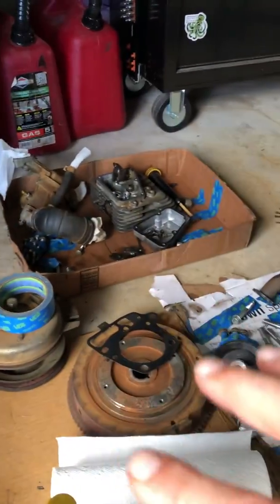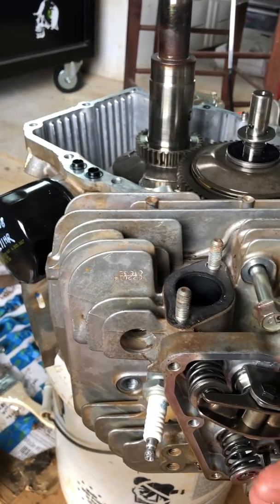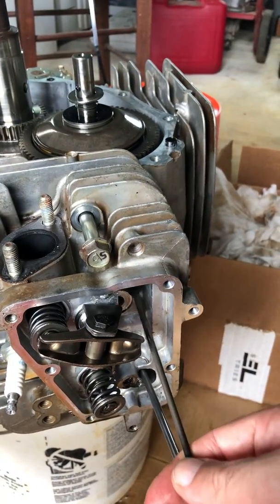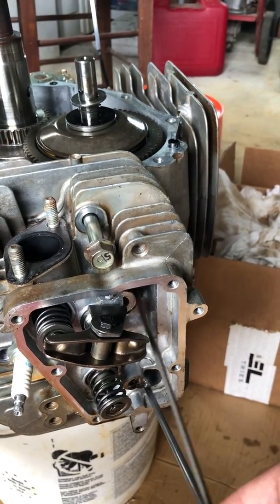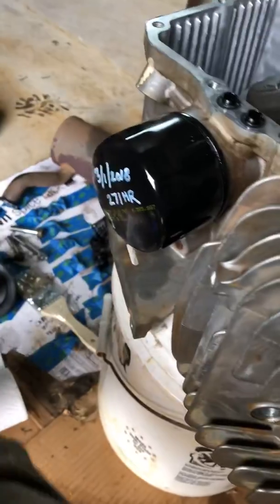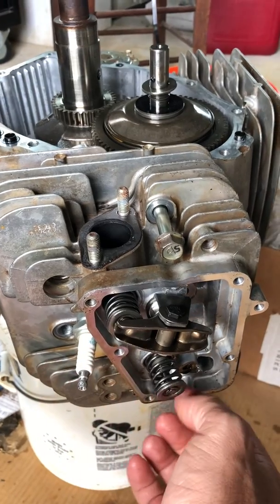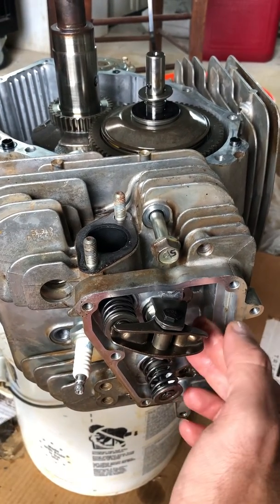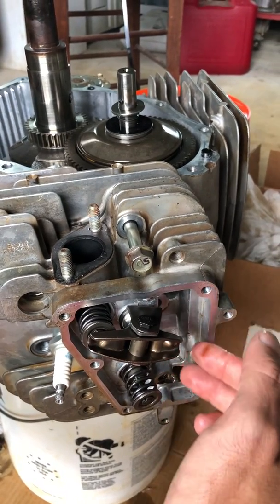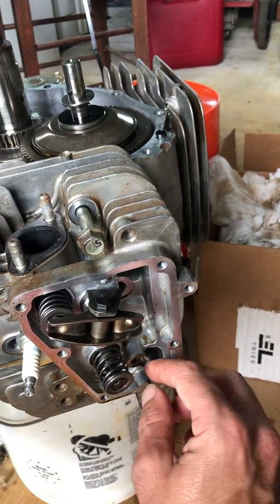I've got all the parts here for this engine. I'll talk about what went wrong on this particular engine. I'm going to pull off these push rods. These push rods can tend to break or bend when the engine gets too hot — that's what happened to this engine. Put these to the side. You have six bolts here to pull the head off. Two of these bolt heads are going to be inside the valve cover that you'll need to take off, and then you'll have to remove this rocker arm to get to the bolt down in here.